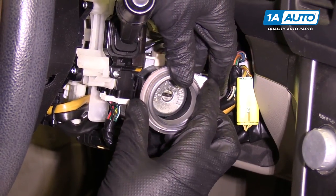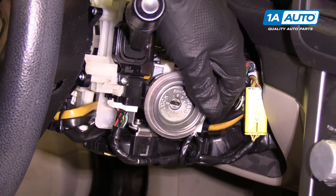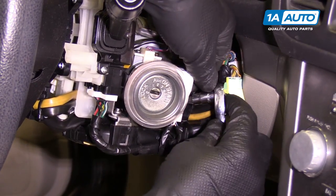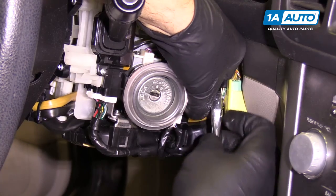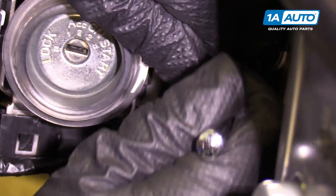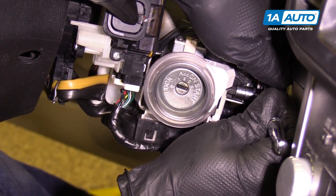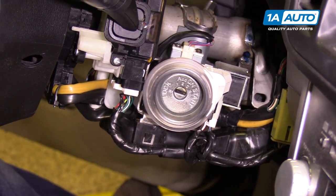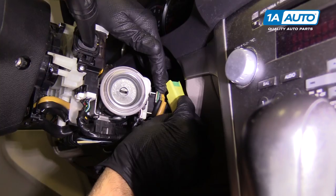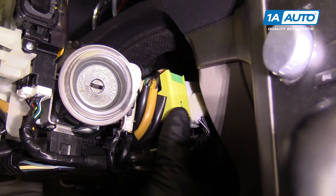Now we can install this immobilizer module slash antenna — it'll click into place. Grab our Phillips head bit on our ratchet, feel around for that Phillips head screw, and just tighten it a little bit. Once it's snug, just a little bit more — that's it. Reconnect this connector and hold it down into the slot until it locks in place.